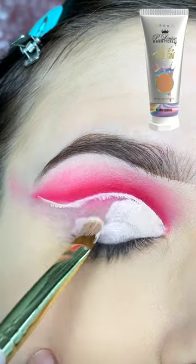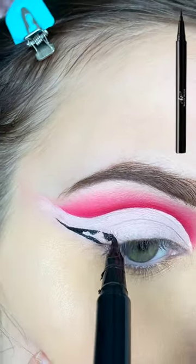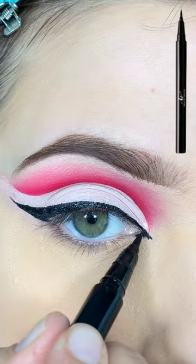I'm then using my P. Louise Blank Canvas Paint to cut my crease and I'm going to set it with a white shadow. I'm creating a wing on my outer corner and I'm going to fill it in and connect it to my lash line.